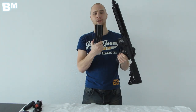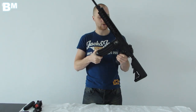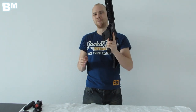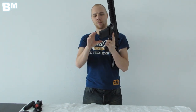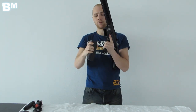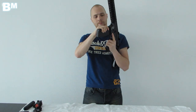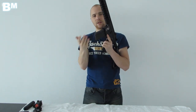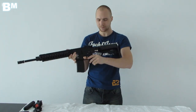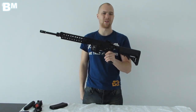The magazine holds 300 BBs — it's a high-capacity magazine. A standard D-Boys magazine fits just fine; you push it in and it snaps into place. It does have a little bit of wobble, which can be annoying, but putting a small piece of tape around the top will eliminate the wobble. The only wobble points are the buttstock and the magazine, but with the magazine removed, it's already much less noticeable.